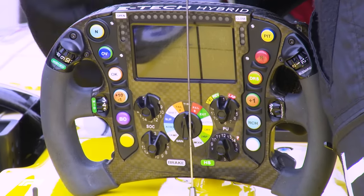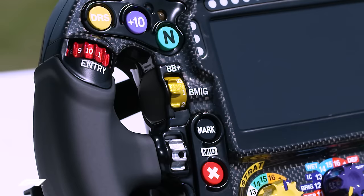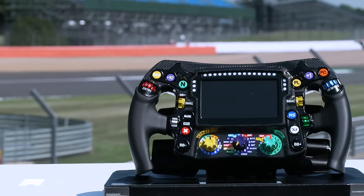Those are the ones that the rookie drivers will already know, but there's so much more on here. There are gadgets everywhere that the drivers are going to have to get up to speed with.